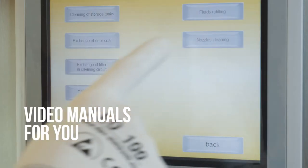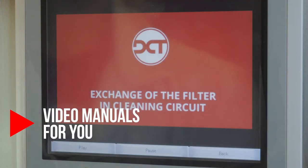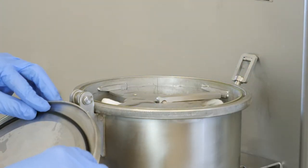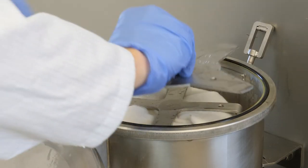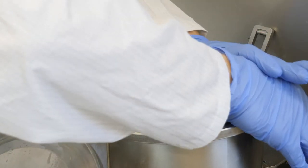The unique feature of video manuals can be accessed directly from the touch screen. These videos easily guide you to keep the system properly maintained. The whole system is designed for easy access, and regular maintenance tasks such as exchange of filters and seals can be done quickly and without using any tools.